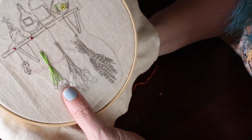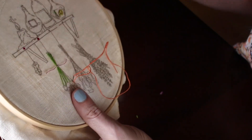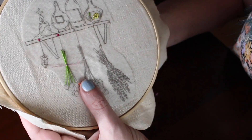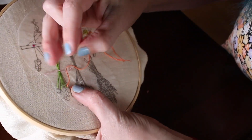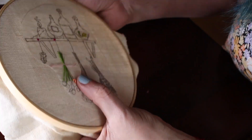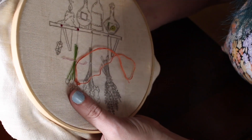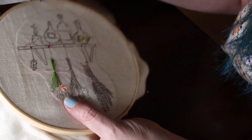For a fuzzy stitch, you're going to come up, go back down, leave a little loop. Up, back down. And you're just going to keep doing this until you fill the circle.